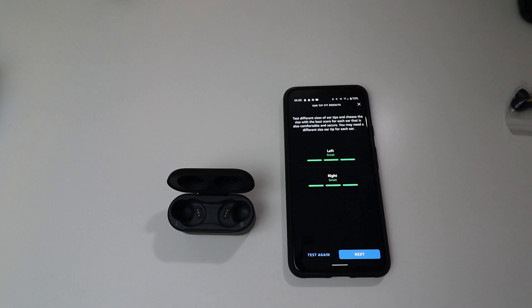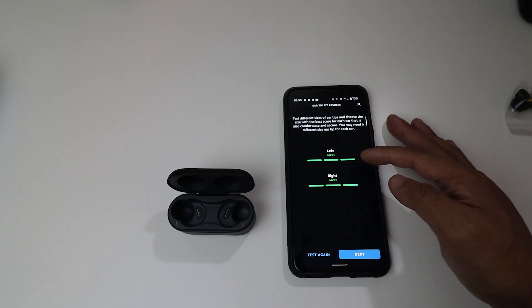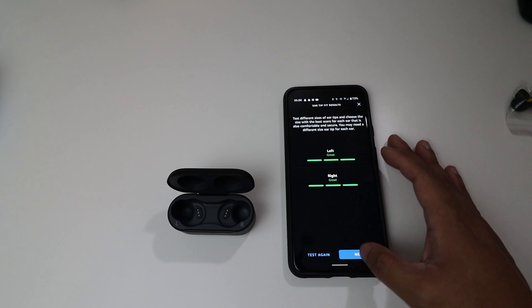I just heard the ear fit test noise — it sounded really nice and pretty deep, so I'm guessing these have pretty good bass considering their size. The left one shows a great fit and the right one is a great fit as well. This is very similar to Apple AirPods' ear fit test feature.